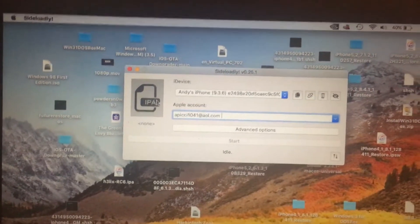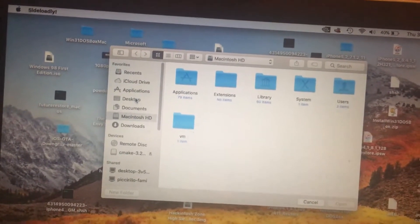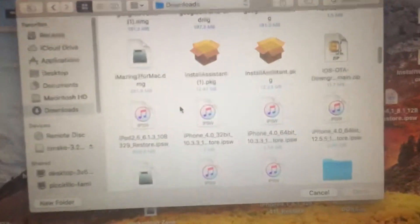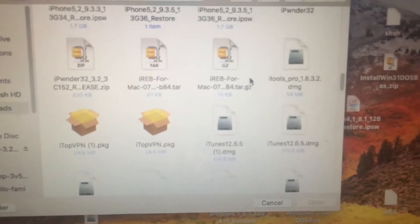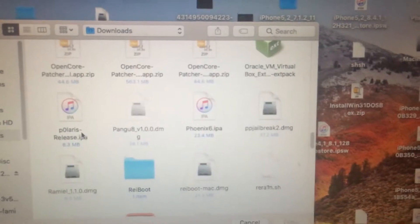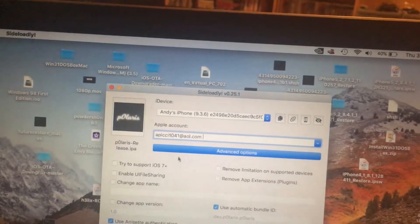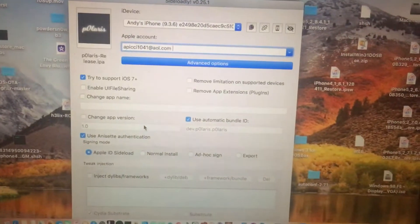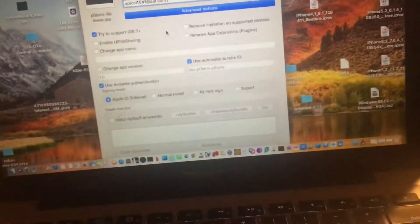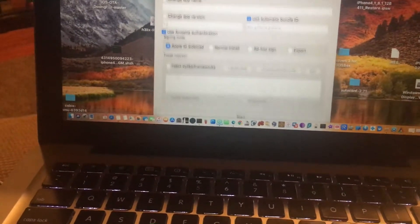Click on the IPA file — I'm also going to put a link to Phoenix 2 in the description as well. Go to your downloads and find Polaris. Here it is — Polaris release IPA. You can enable Tristore on iOS 7.7 and up. First thing you do is click Start.